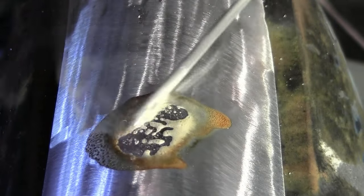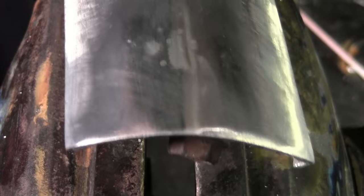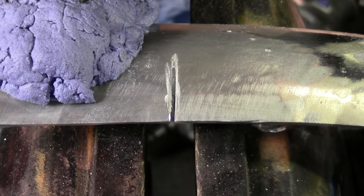When the flux turns brown, you add your solder and you're done. Cuts and cracks are easy as well.